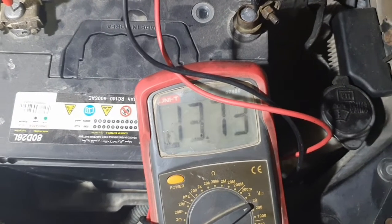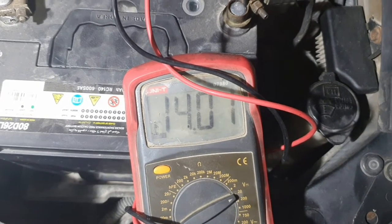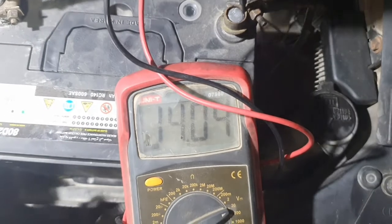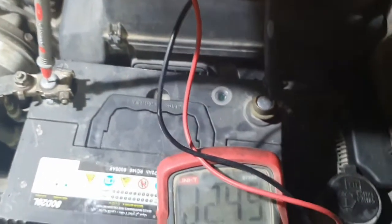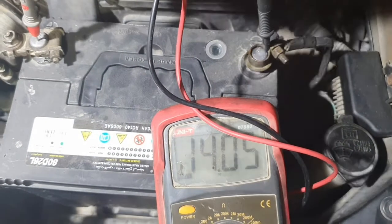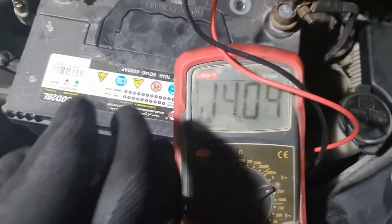Car is running. You see, the voltage is between 13 and 14 volts — this is a good alternator. Less than 13 volts means the alternator is bad. This is 14 volts, and you can see the drain too.